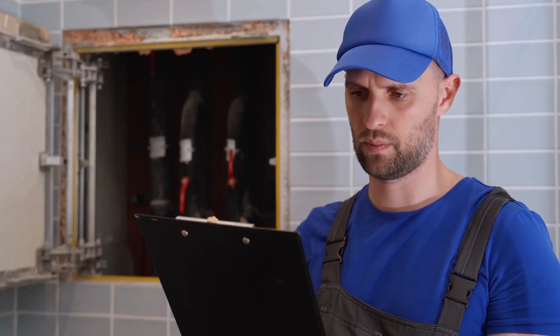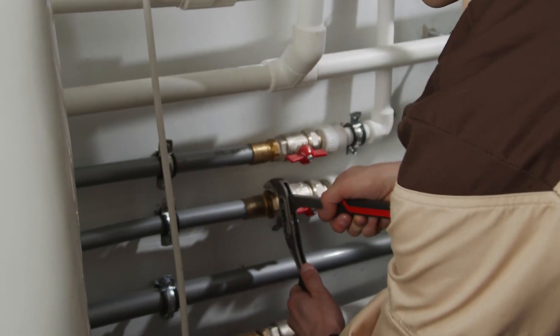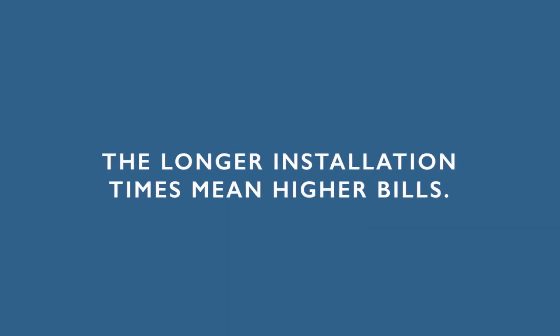Installation costs: plumbers and electricians charge hourly rates, leading to increased costs during installation, especially in buildings with multiple washrooms. The longer installation times mean higher bills.